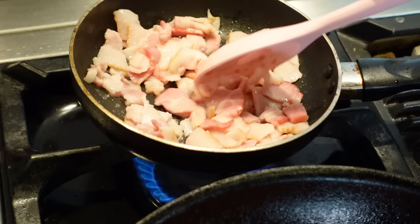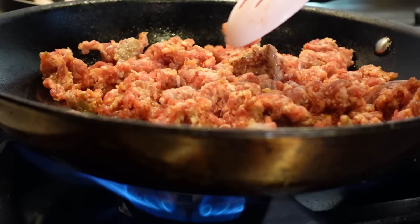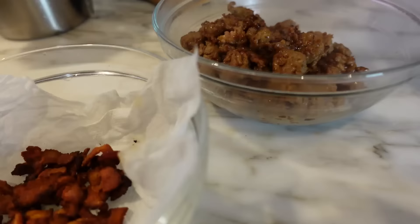While our crust is in the oven, we're going to go ahead and cook our bacon and our sausage — it's Italian sausage. Of course, you can use your toppings of choice: pepperoni, ground beef, veggies, whatever you want. I'm doing a meat lovers pizza, so we're doing bacon and Italian sausage.